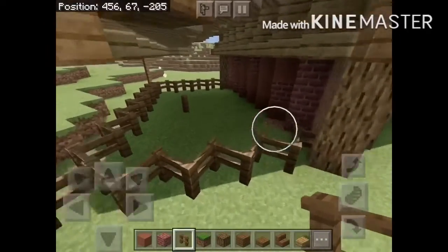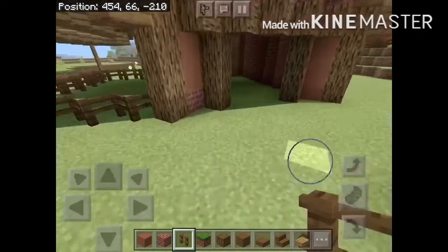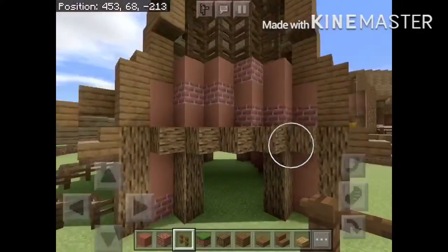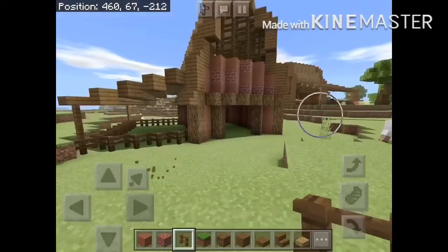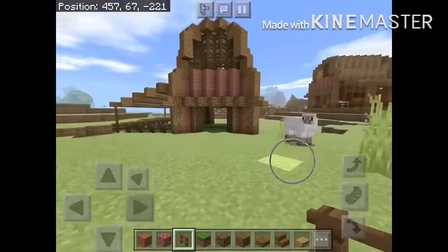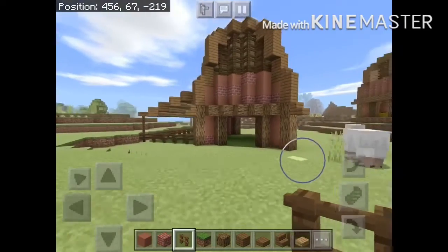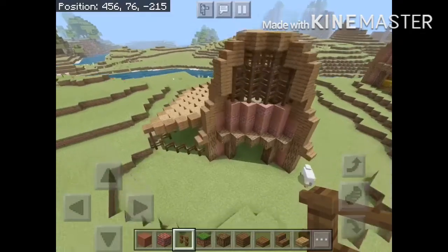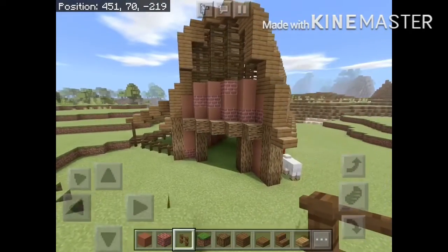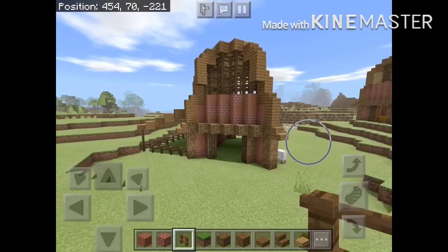And you're done! This is pretty nice. You're done with your good-looking barn — looks pretty good in my opinion. I designed this myself, and this is how you can make a cool diagonal barn. Regularly when you build a barn in Minecraft it looks fine, but diagonal just adds a whole new depth to it. I really hope you use this in your worlds. See ya, guys!